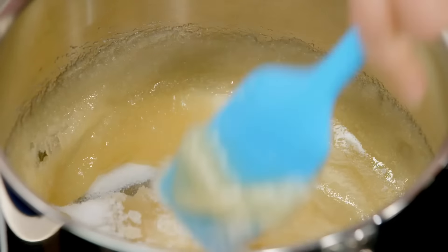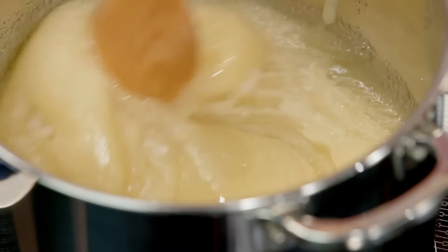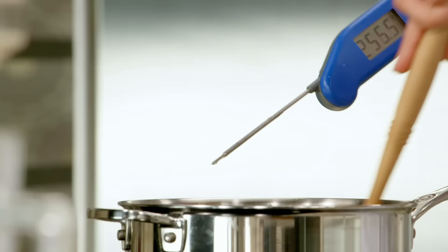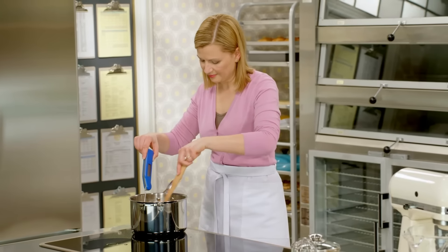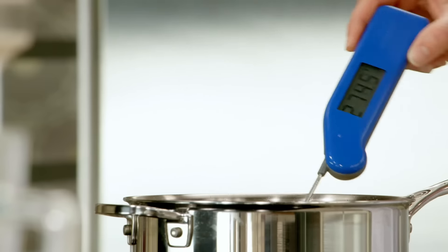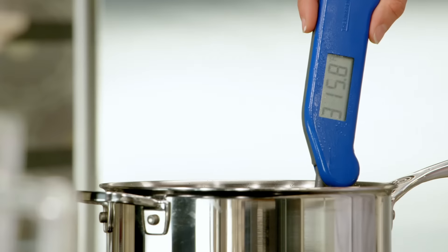I'm just going to get this melted, and then I'd like to switch to a wooden spoon. Between when you start and when you hit 280, you want to make sure you keep stirring. But after 280, believe it or not, it's not a concern. Now that I've crossed 280, I simply cook it, still on high, without stirring, all the way to 315.